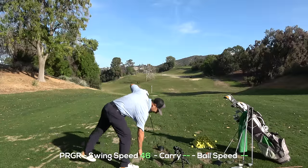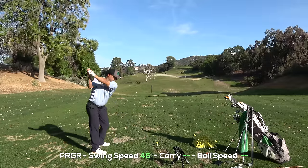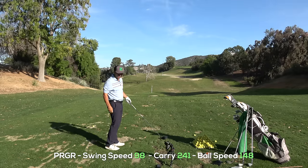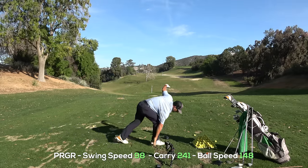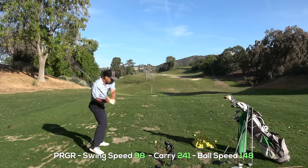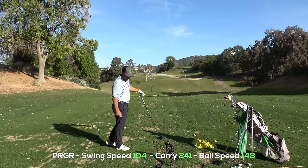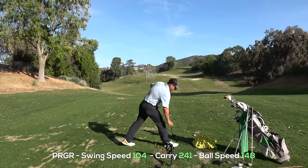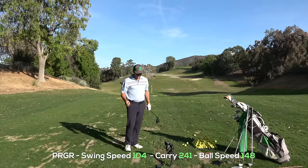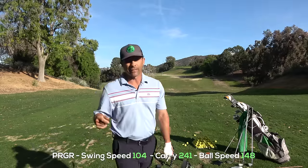Driver — here we go. 241, 230. I'm obviously not hitting it very well. 241. Swing speed: 104, 105. Pretty synced up between the two devices. Let's take this thing on the course and see how it performs out there.